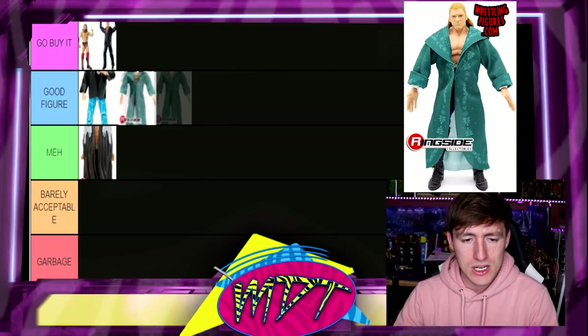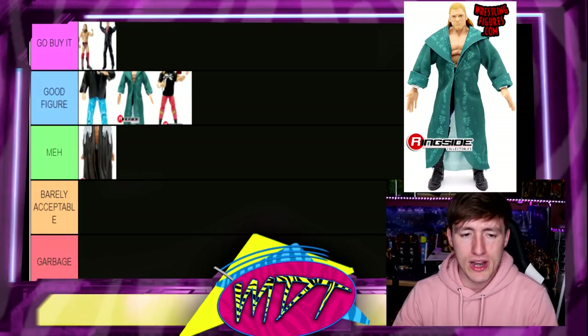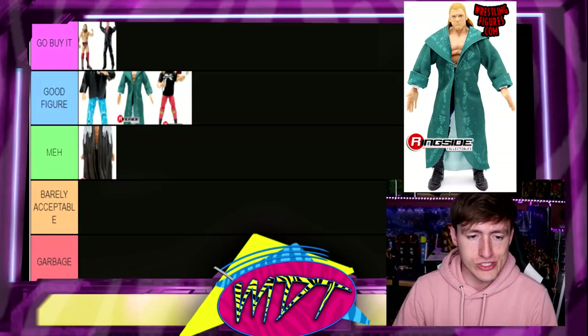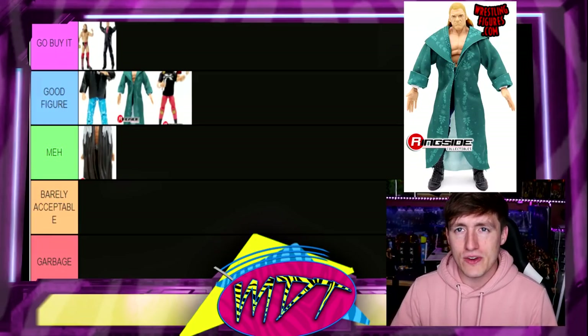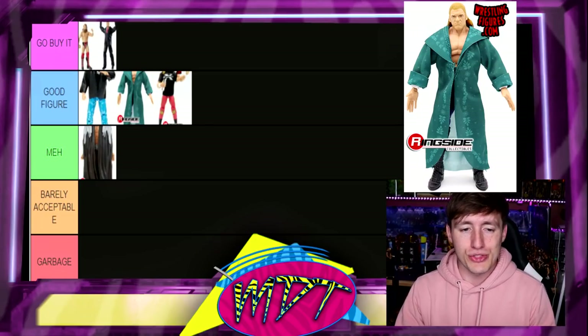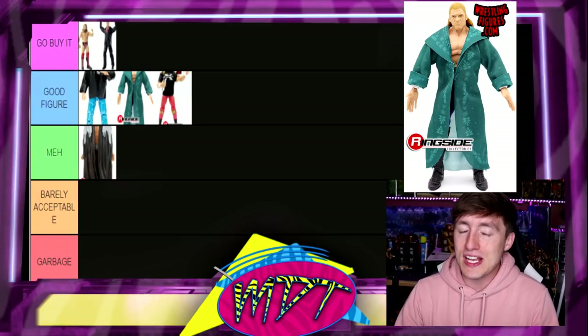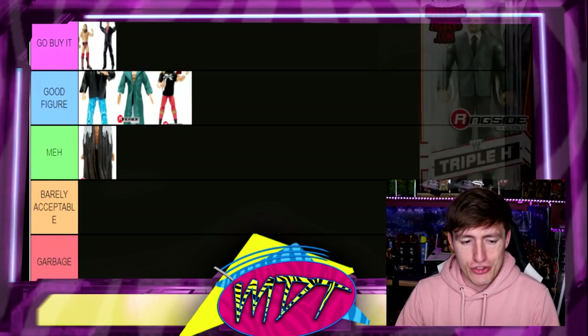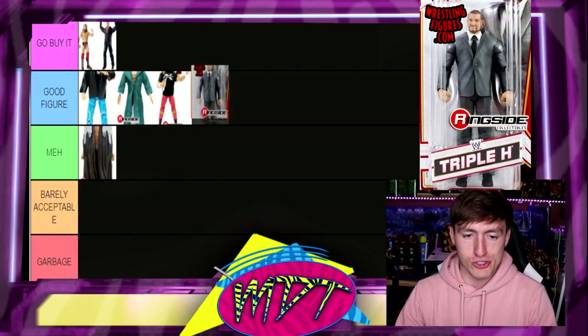Next up, the Elite two-pack with Chyna featuring the sexy robe. I'm going to put this one in Good Figure. I love the head sculpt and the long robe for Hunter Hearst Helmsley. It's not my favorite gear, and we're counting the Triple H Elite on its own — not the Chyna two-pack. It's Good Figure — it could be Meh, but that jacket and that entrance robe puts it up there. All these guys in Good Figure have cloth goods keeping them out of the Meh category.